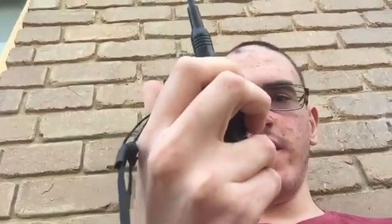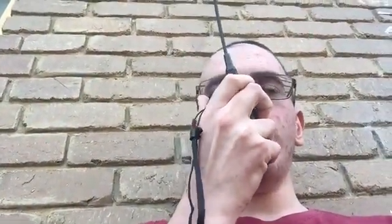Now the antenna's been swapped. VK3FTOM testing access — you can hear the tail.